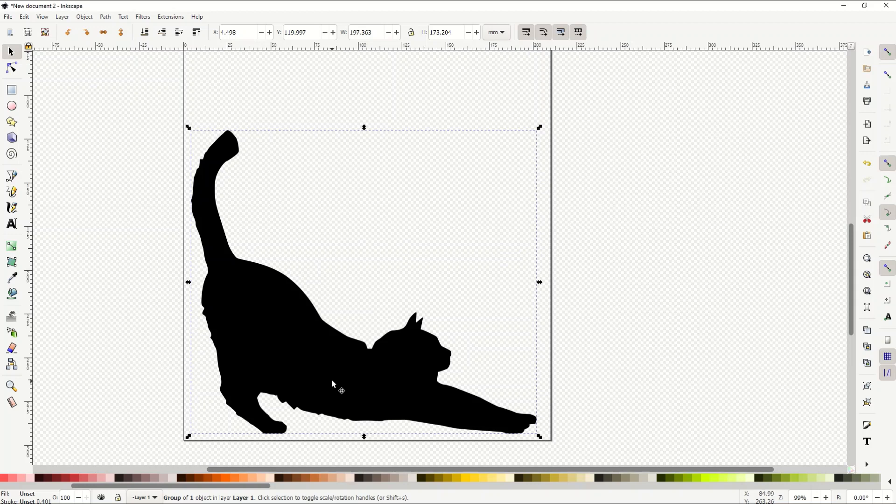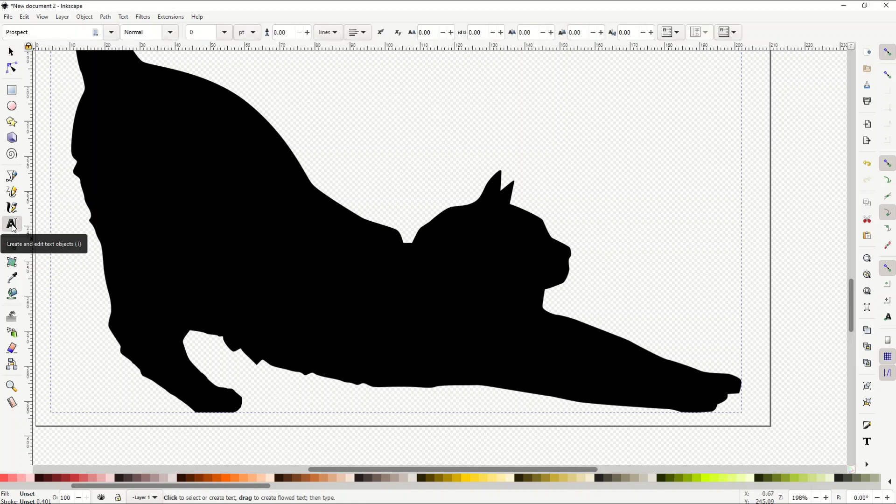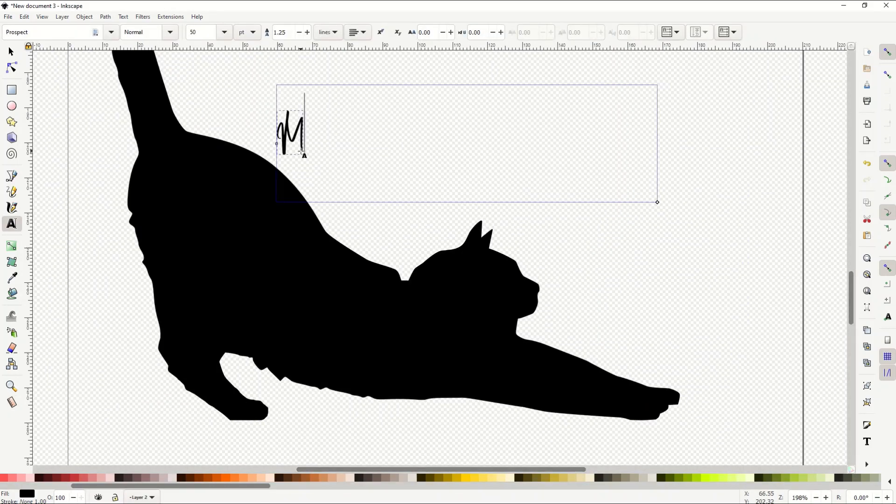I'm going to zoom in quite big so I can use the cat's body. To write text, on the left-hand side there's a little 'A' icon. If you hover over it, it says 'Create and edit text object.' I'll click that, create a text box, and type in a word — I'm going to say 'meow.' So I type in M-E-O-W.